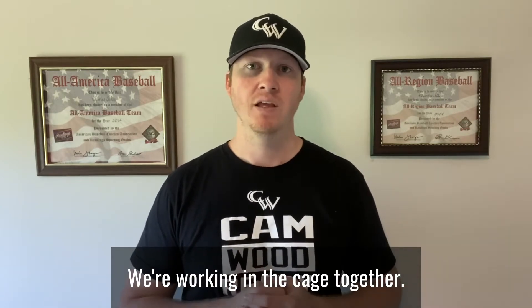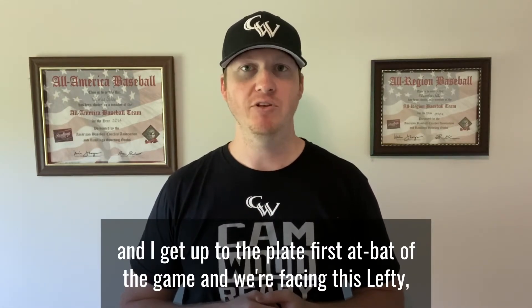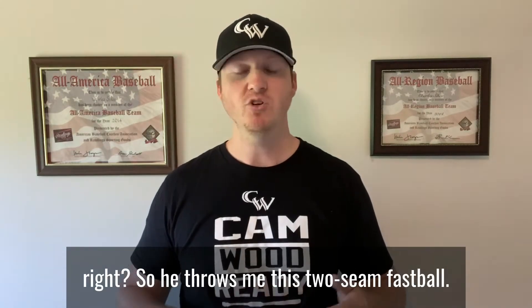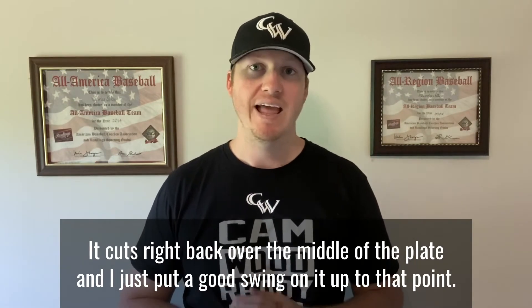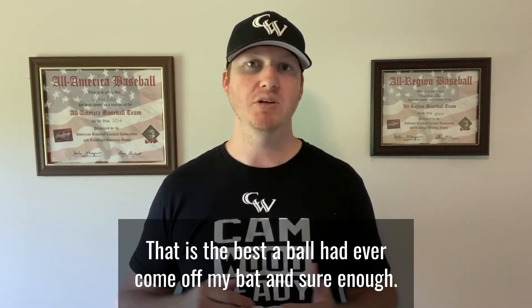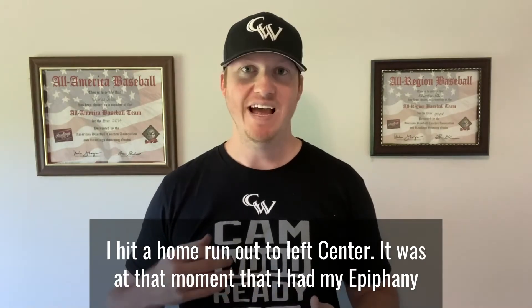For the next two weeks we worked in the cage together five days a week. We get to my first summer ball game and we're facing our crosstown rival. I get up to the plate, first at-bat of the game, facing a lefty. He throws me this two-seam sinker fastball that cuts right back over the middle of the plate, and I just put a good swing on it — up to that point, that was the best ball that had ever come off my bat.